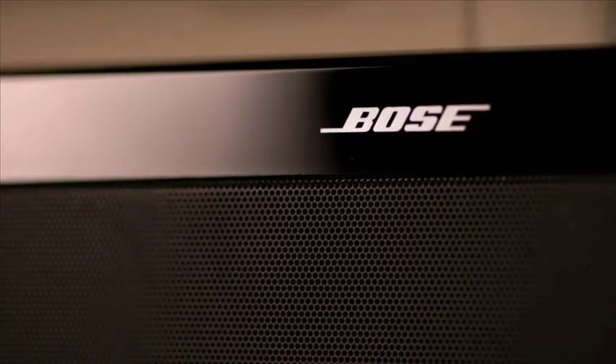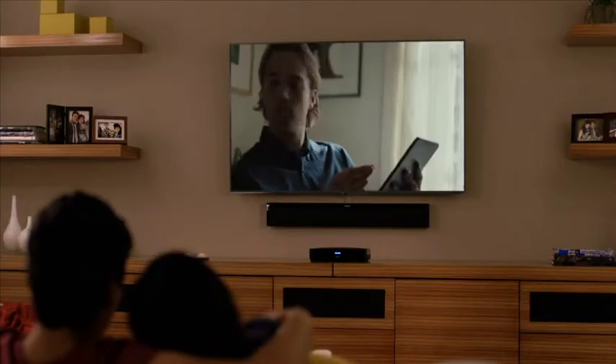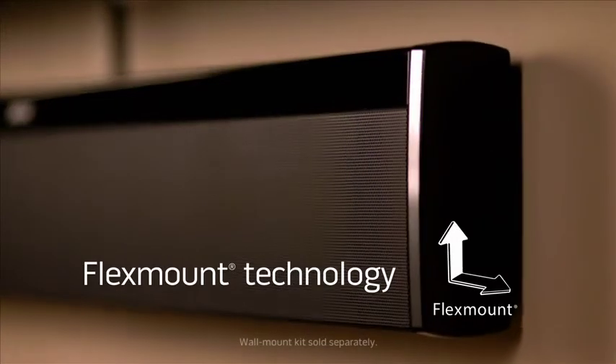Try getting that from your TV. And you'll hear wide, spacious sound whether you mount the speaker to the wall or place it on your table.